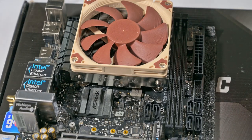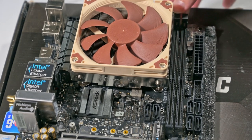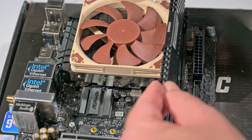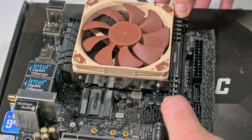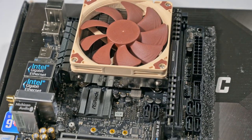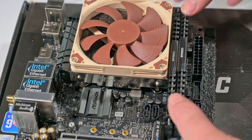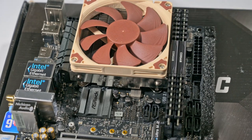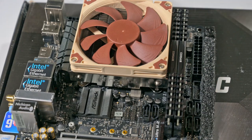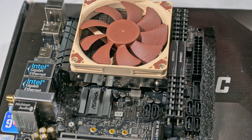I've rotated the cable around so it's not obstructing the RAM. I unclip both RAM slots, put the stick in, push down firmly, and it clicks in. I do the same for the second one. So now I have the RAM installed, the CPU installed, the CPU fan installed, and the CPU low noise adapter. Next I'll connect in the M2 memory.